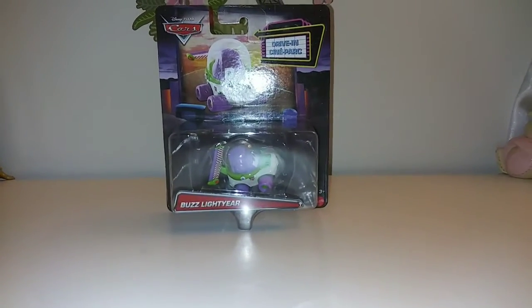Hi, it's Cori, so you can tell we will be reviewing the Car Buzz Lightyear.